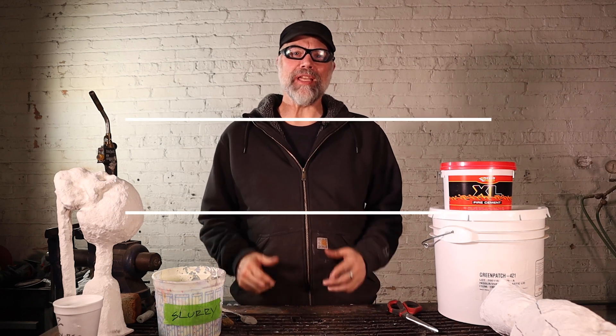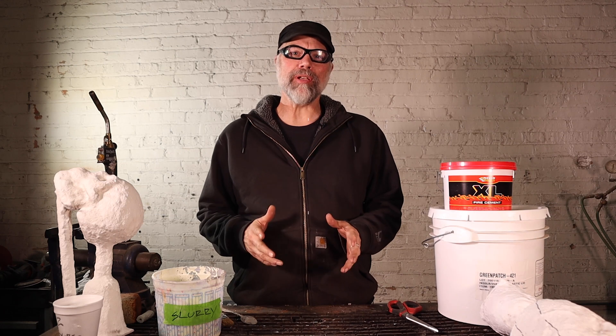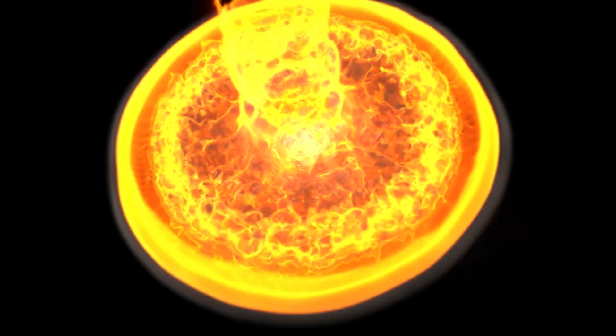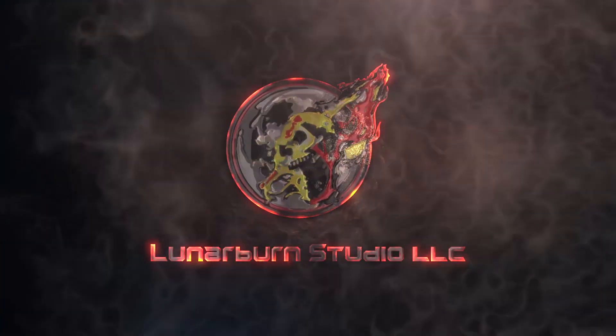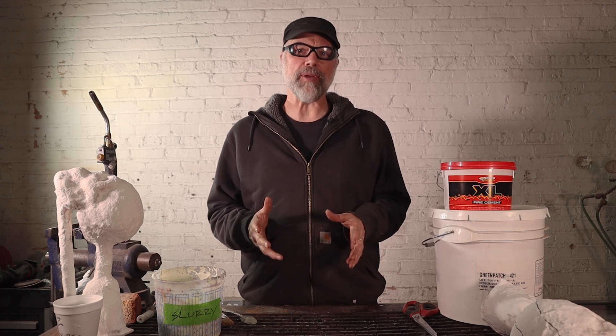Greetings. Welcome to Lunar Burn Studios. In this video, I'm going to show you how to patch and fix your cracked and broken ceramic shell.